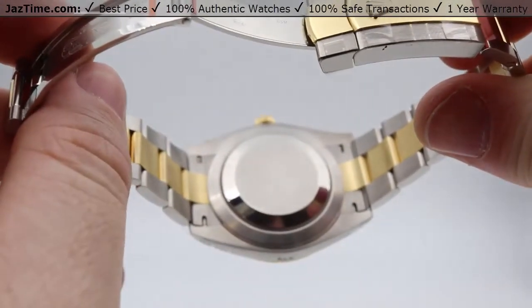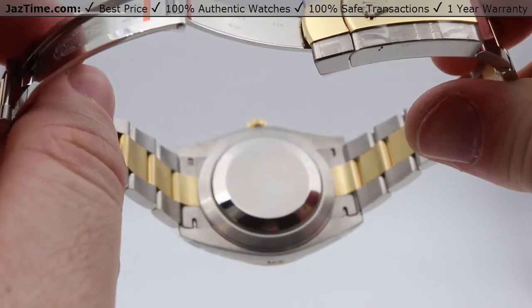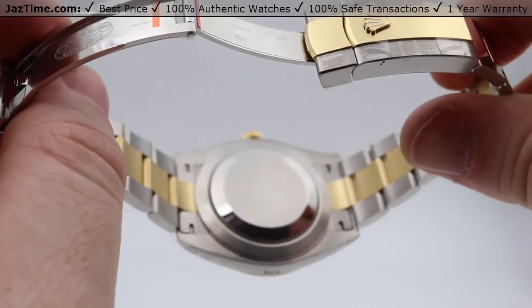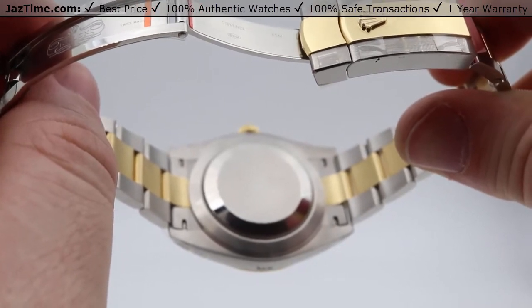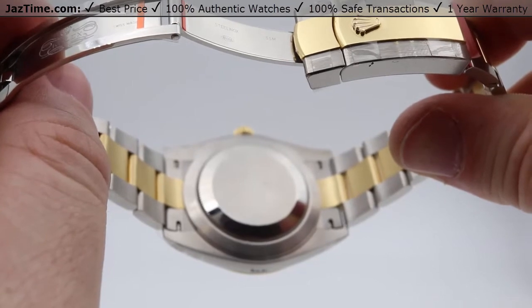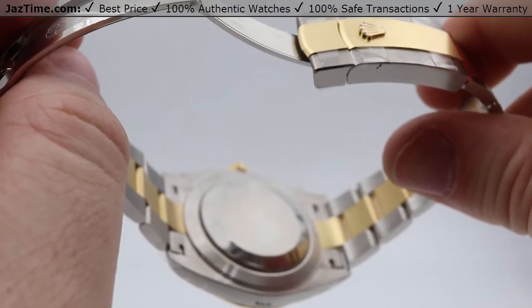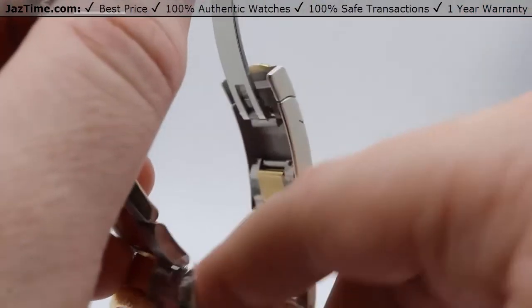As for the case back, it's more or less a traditional Rolex case back — hermetically sealed to keep water out when tightened all the way. The movement is the caliber 3235 with a paramagnetic blue Parachrom hairspring, bi-directional self-winding via a perpetual rotor, and a 70-hour power reserve. So if you put it down on a Friday night, you can pick it back up on a Sunday evening and it'll still be running fine.